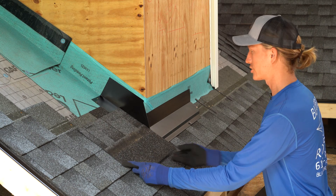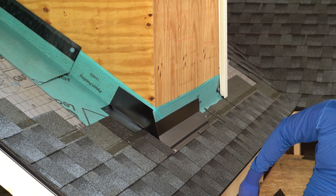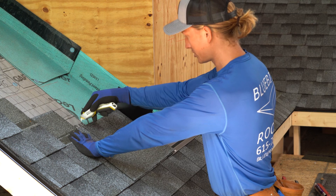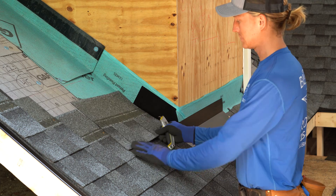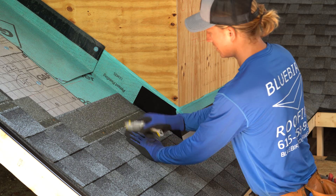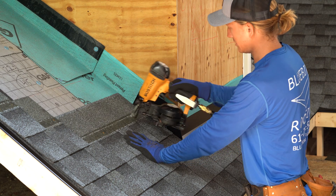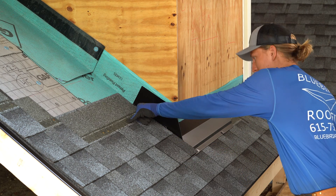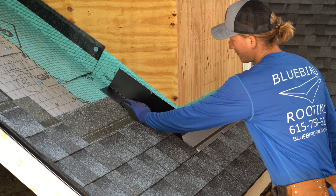We're ready for our next shingle. That one's actually got a defect in it, so we're going to skip that one. I'm going to go a quarter inch to the right of my line and make that cut. The reason I'm flipping them over is my cut is against the wall instead of here — this side is more visible, so I'm keeping my cut up against the wall where it's going to be less visible in case there's a small inconsistency in my cut. Keeping my nails at least six to eight inches away from the wall, put my next step flashing in.